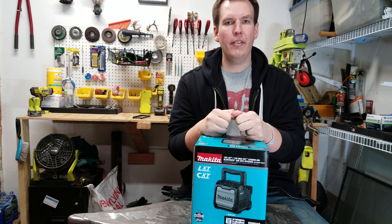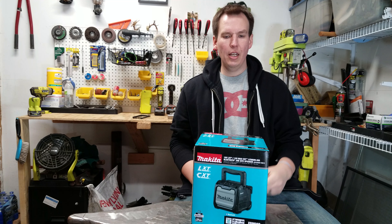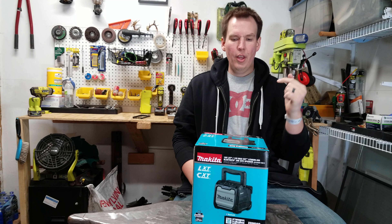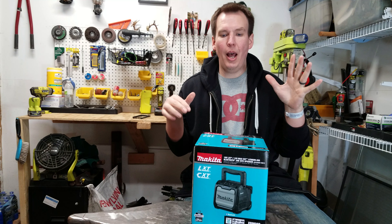Welcome back everyone, Al here, making stuff and breaking stuff. Today we're going to do an unboxing of the Makita Jobsite Bluetooth radio. This is part of the LXT set, the all black subcompact line.